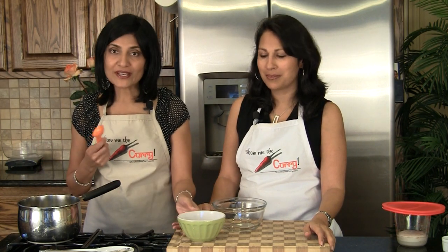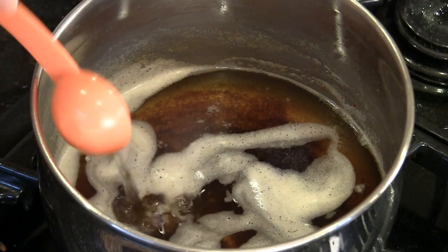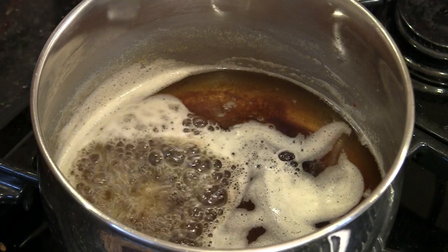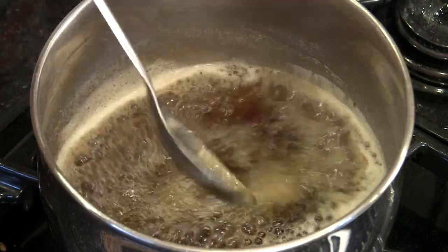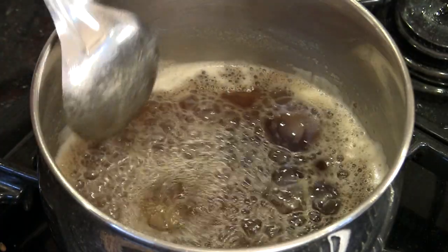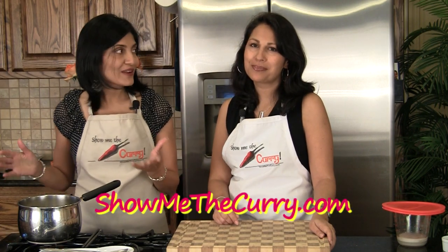We just turned off the stove and the ghee is still really hot. There's usually a lot of foam on the top and it's a little difficult to remove. So here's a quick tip — I know it sounds weird, but we have just regular water here. We're going to take just about a tablespoon of water and step back when you do this, but just pour it in. And it works magic — all the foam just disappears.